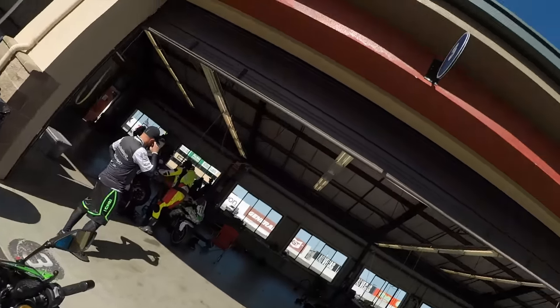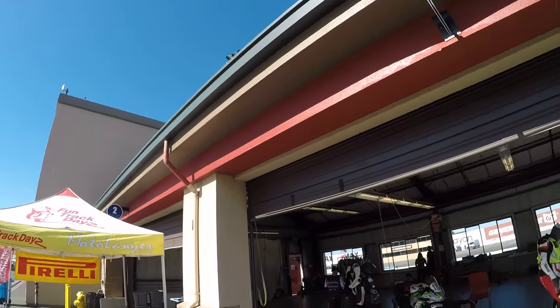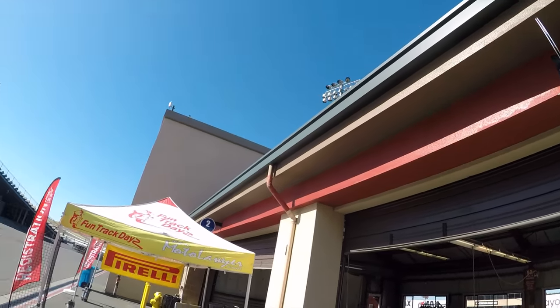Dave heads out for his ride on the ZX4RR in C group — exploratory only, not pushing limits since it's not his bike. He's looking at fueling, agility, braking stability, and mid-corner speed in long-radius corners, specifically whether the bike will track without requiring second and third inputs. They're releasing the grid so it's time to go.